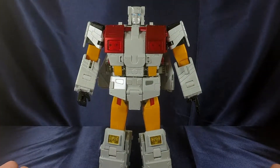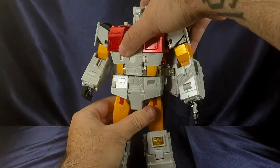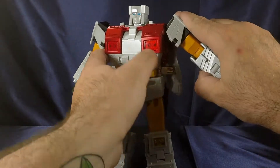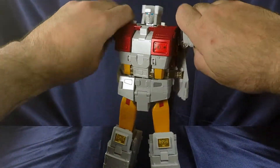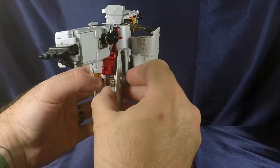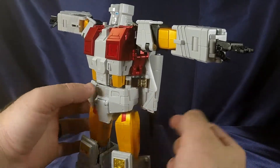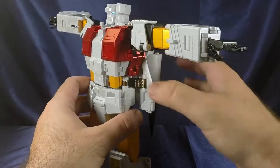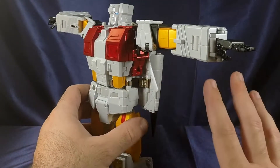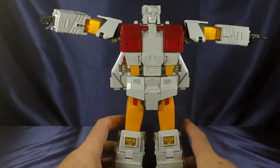Unfortunately with this guy there's little to no waist articulation whatsoever — you can only get a tiny amount. It's partly due to the backpack and also due to a part where the die cast rubs up against the plastic. So be very mindful of that.